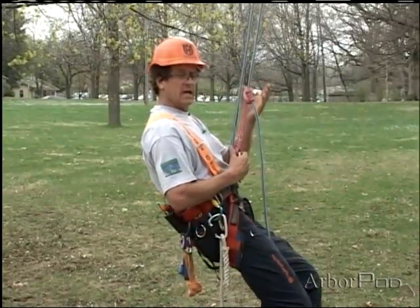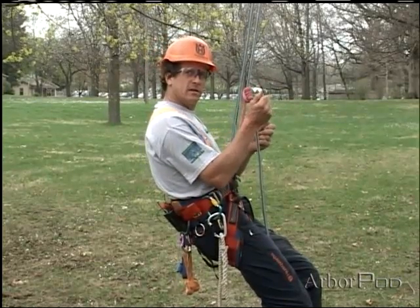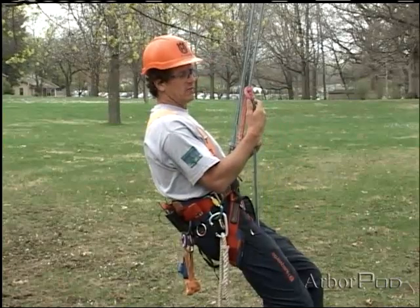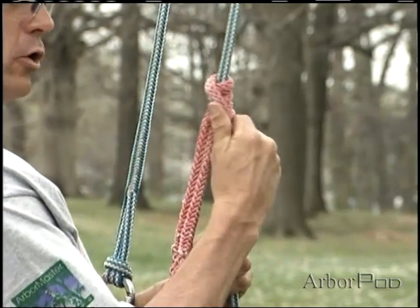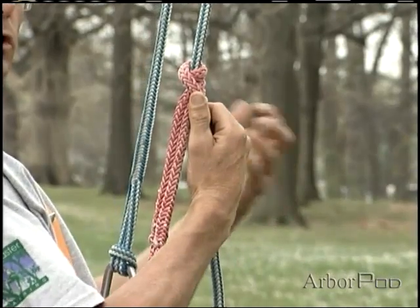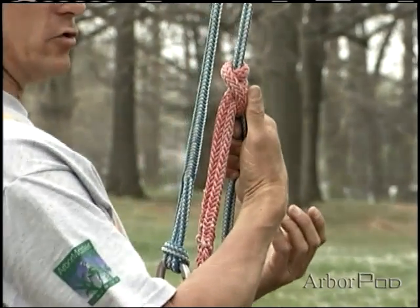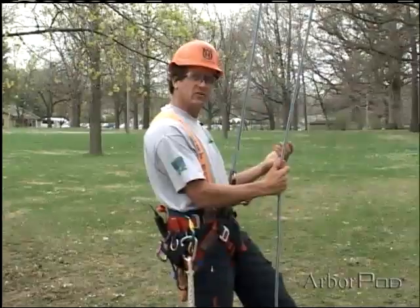When we saw Ken using the taut line hitch, if he needed to tend the knot he would pull on the tail. With the pressec, if we need to tension up the knot we would use the bar and push the bar away from us. If we needed to loosen up the knot so we could slide it down the line, I would use my thumb here to break the bar and then it will slide easier.